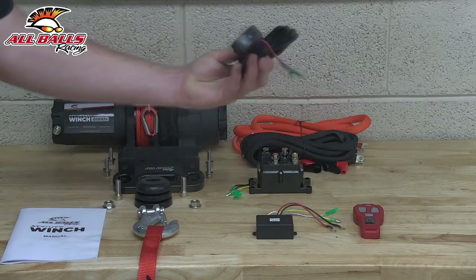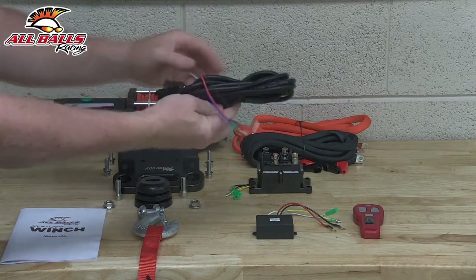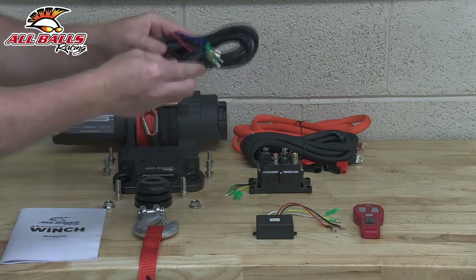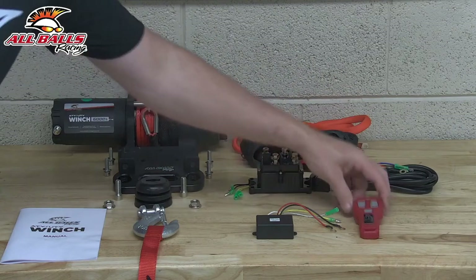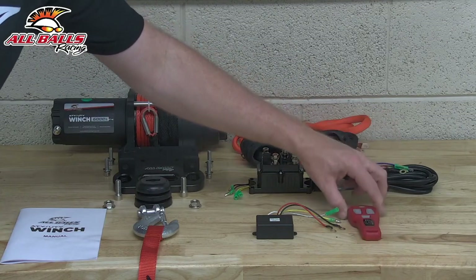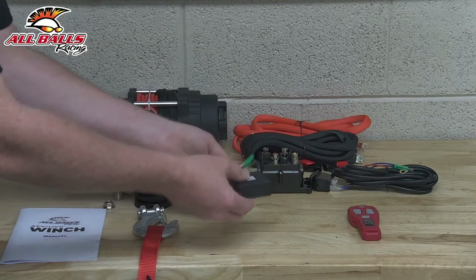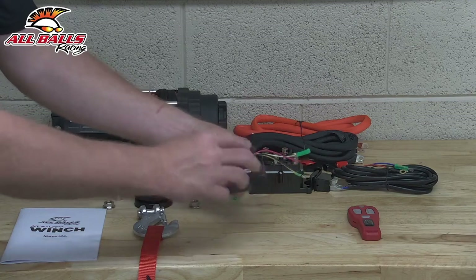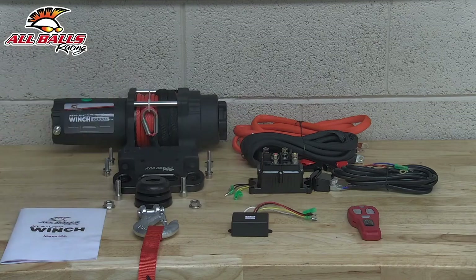There is a manual switch operation, and then we got the switch harness, and that's going to connect up to our contactor. And then we've got remote control operation. This is our transmitter, and this is the receiver, and of course this wires in here to our contactor, and this is what's going to receive the signal to activate the winch — go forward and reverse.